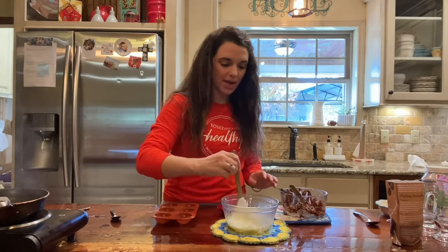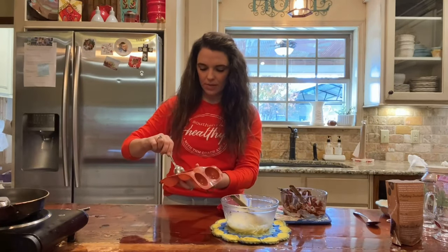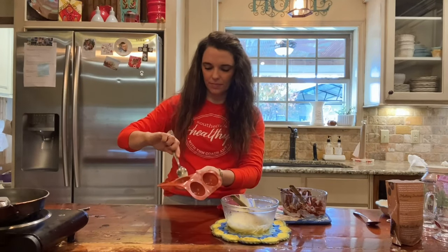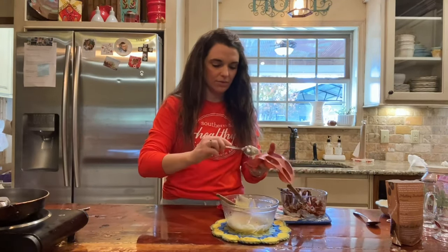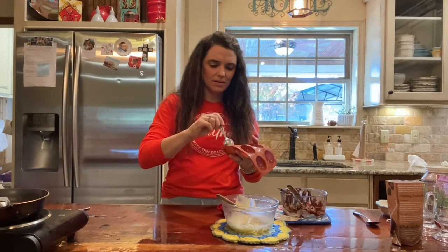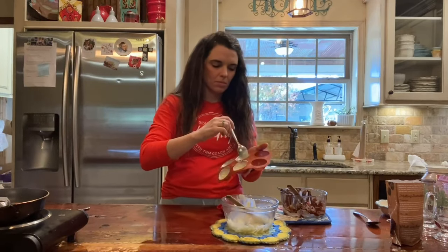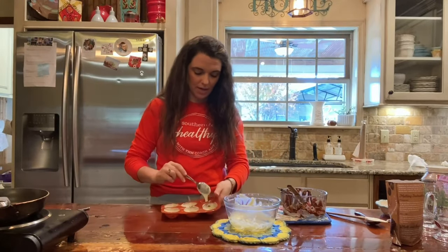Now we're going to try our hand at these white baking chips — the Believe brand. Let's see how they do. Not too shabby — a lot better than the skinny chocolate we tried earlier. I think it is best to hold the mold in your hand while you're doing this; it kind of helps you navigate. This is working!